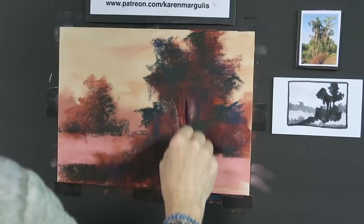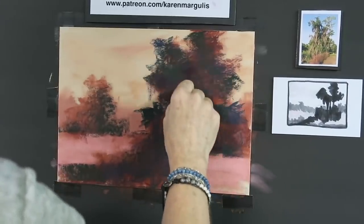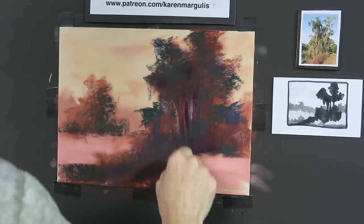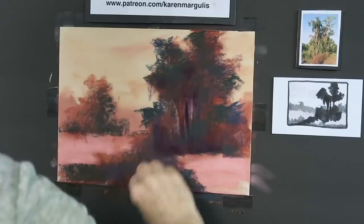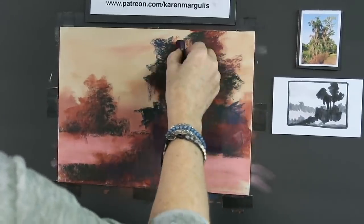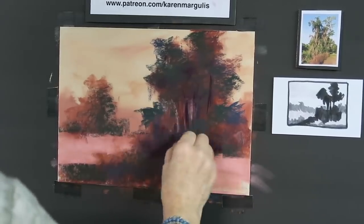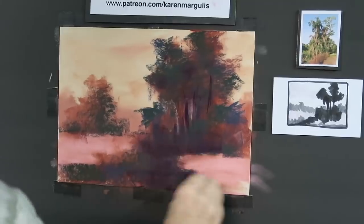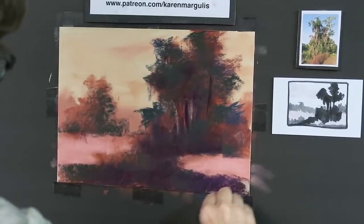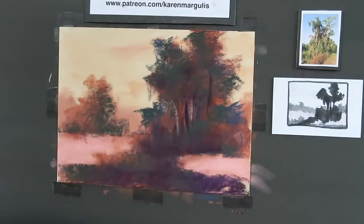One more thing before I move on: I'm going to put in what I call the super dark — my darkest pastel. I think this is a dark violet. It's darker than any of the others — not the Terry Ludwig eggplant, but one of the really strong darks. I don't want to put it everywhere or it loses its impact, so I'm only placing it at the base of the trees, on the trunks, and at the base of the foreground grasses.